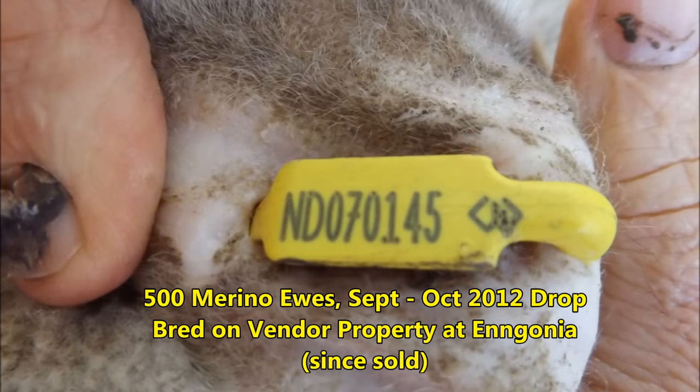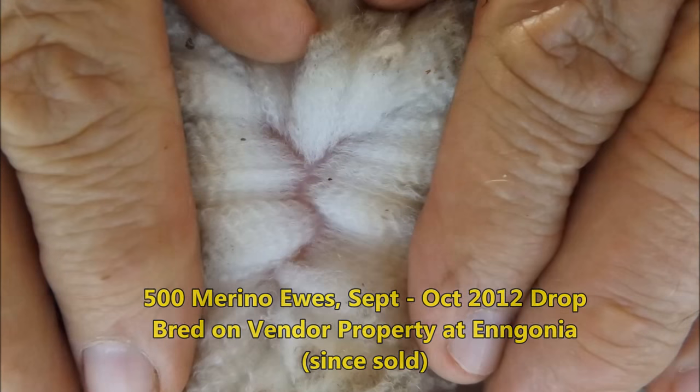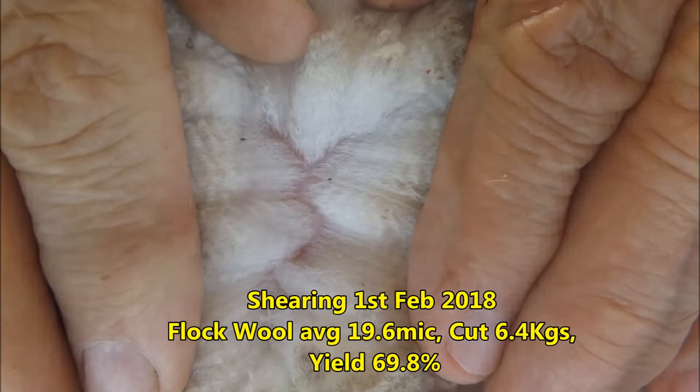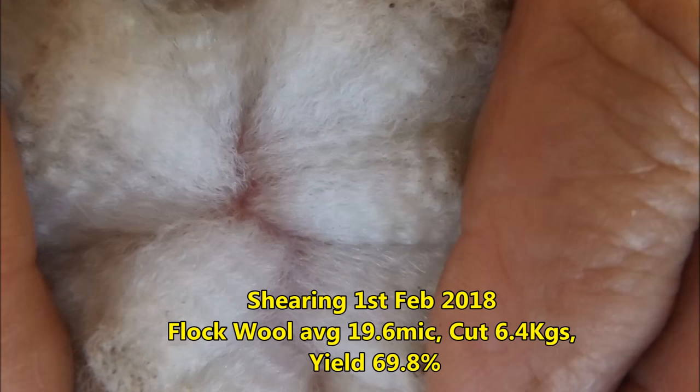I'll show you how to make the geeks and your dark blue. I have a new green color. I'm going to show you how to make the green color.